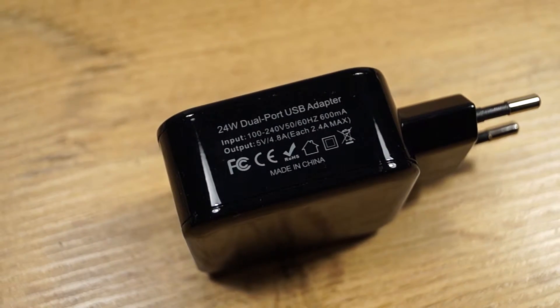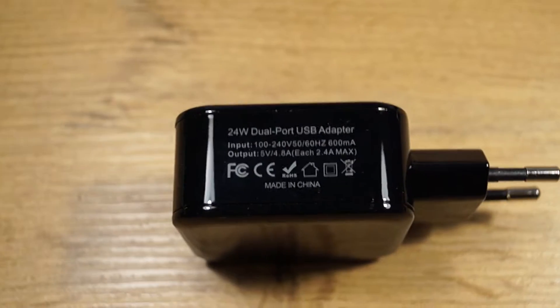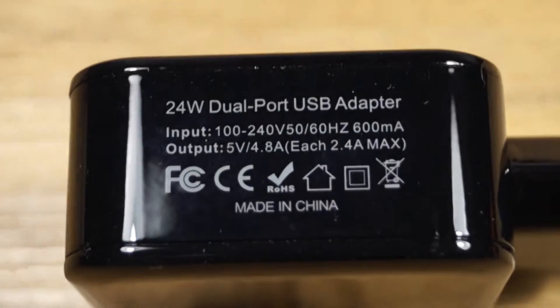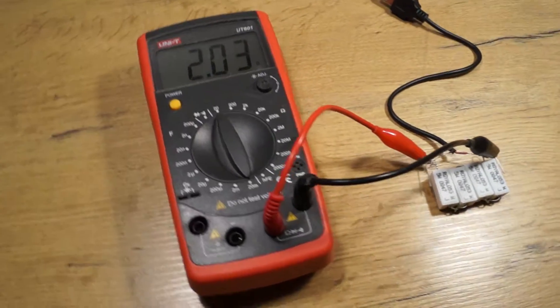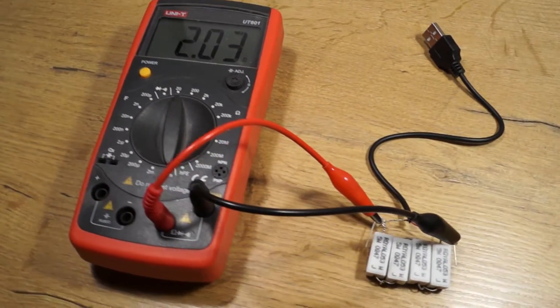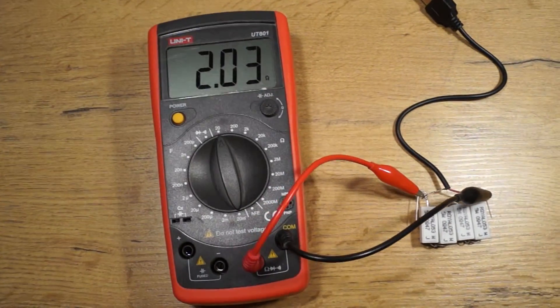Hello YouTube, so I bought this charger from Banggood — it was nine American dollars and it is rated at 4.8 amps on two ports. As I don't believe everything I read, I made this test setup.